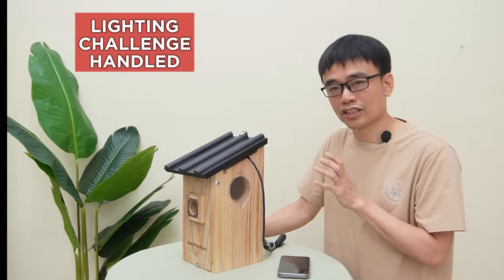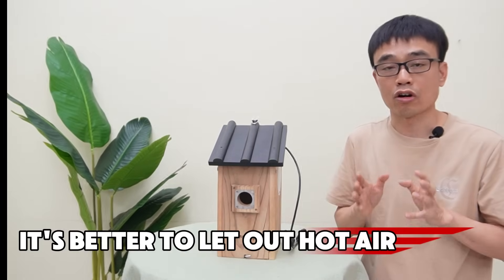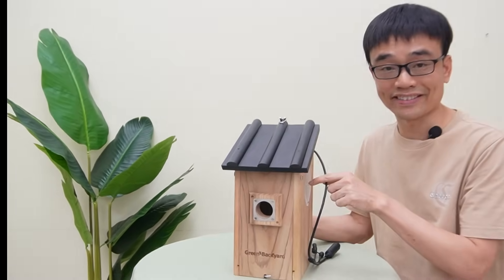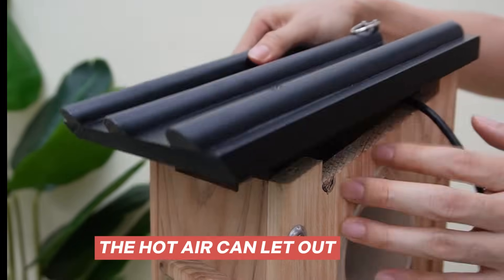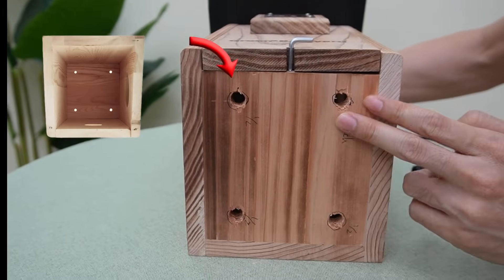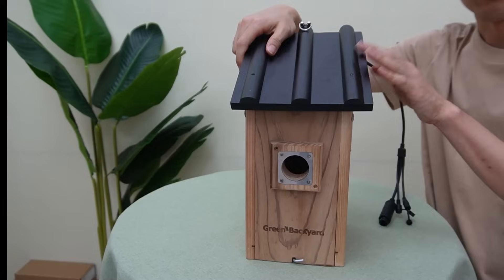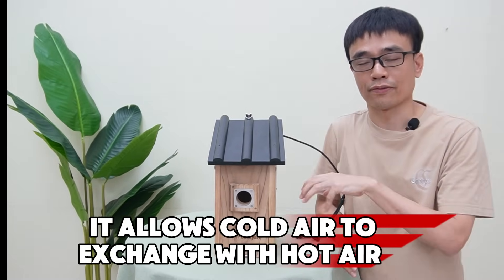Now we've got the lighting challenge handled. Let's move to the next challenge: air circulation. The camera is a device that generates heat, so it is better to let out the hot air before it accumulates and increases the temperature inside. We use the roof design to make some gaps so the hot air can escape. On the bottom, we also preserve four holes so the cold air can flow through and reach the top of the roof and spread outside, allowing cold air to exchange with the hot air.